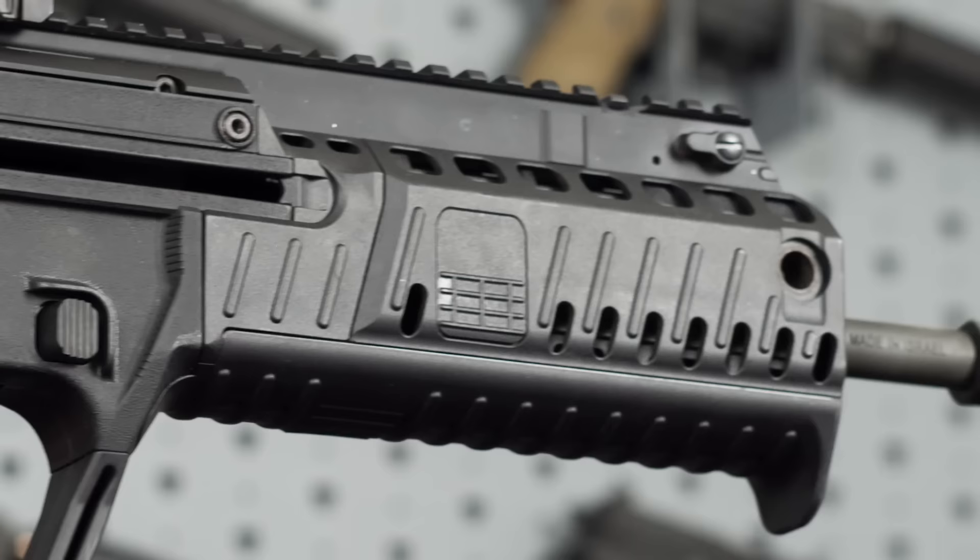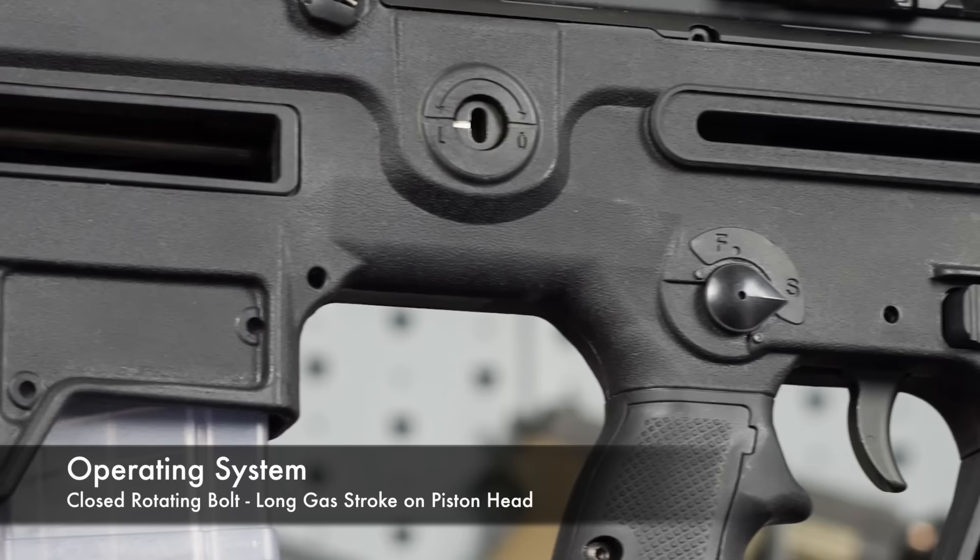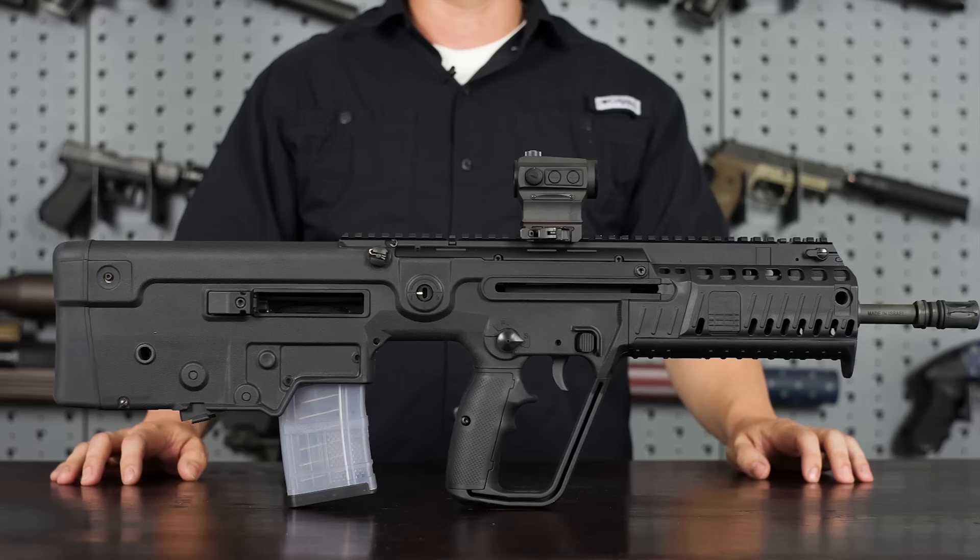One of my favorite features is that it is gas piston operated, so I'm not going to have to clean it as often as my AR-15s — and it should run more reliably over time.